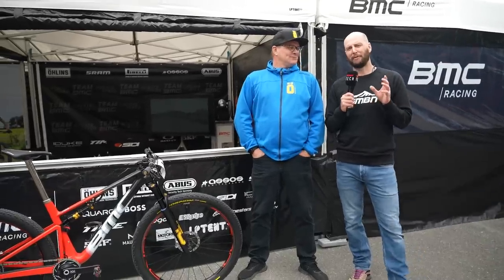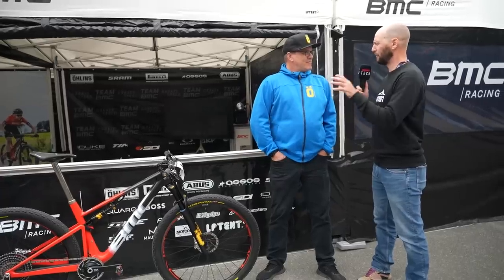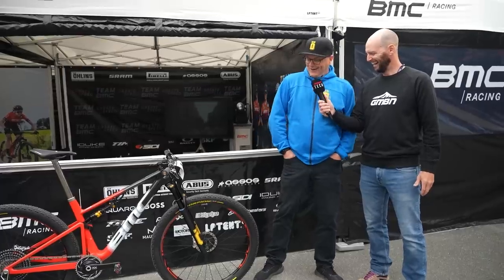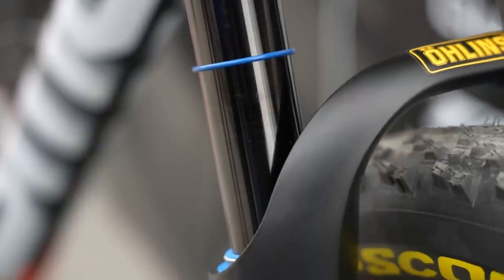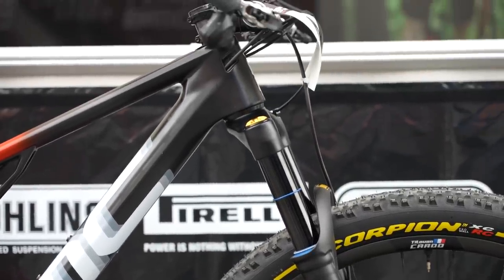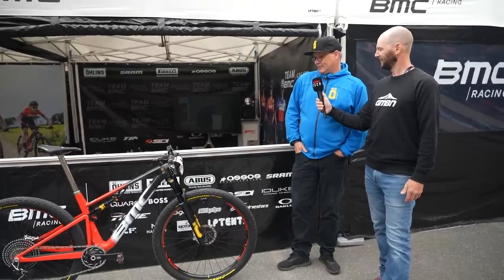I'm joined by TJ, mountain bike race manager for Ohlins, and we've spotted some XC suspension from them — only Team BMC are running it. TJ, tell us a little bit about what we've got going on here. As we see here, we have a completely new line of suspension from our end. We've got a 34mm front fork — I don't know if it's maybe 110, maybe 120mm. He's keeping it vague. Three-position lockout.